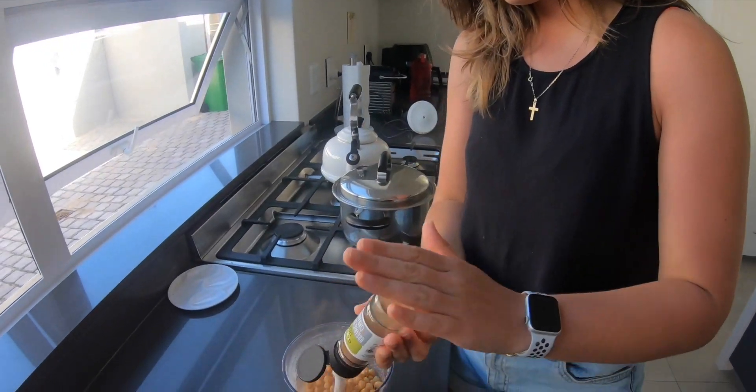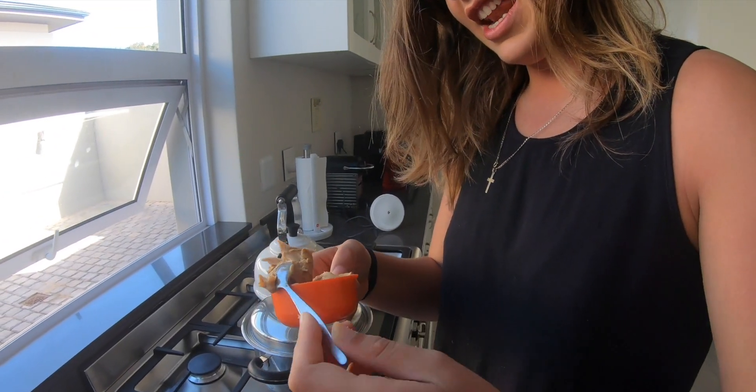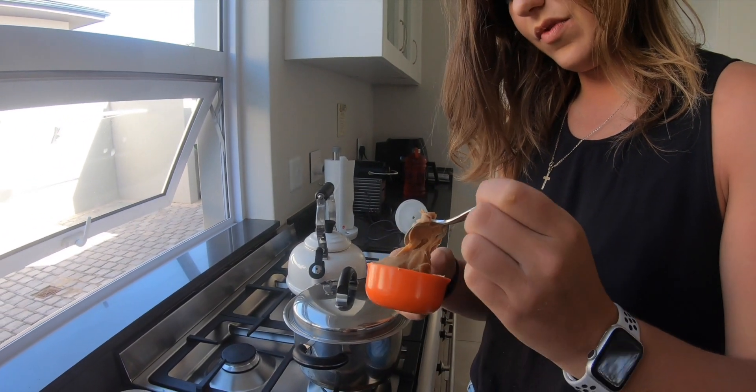Next we're gonna add about half a teaspoon of cinnamon. We're gonna add about a quarter cup of peanut butter.